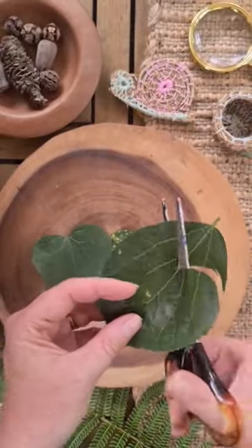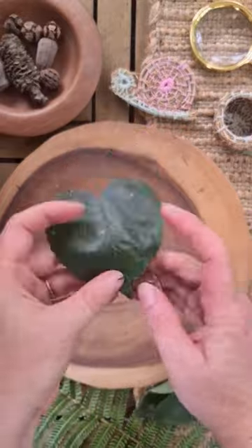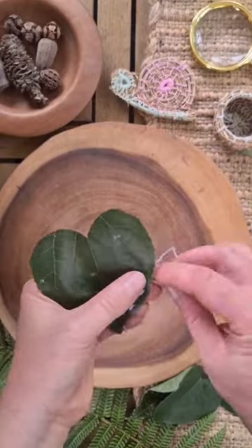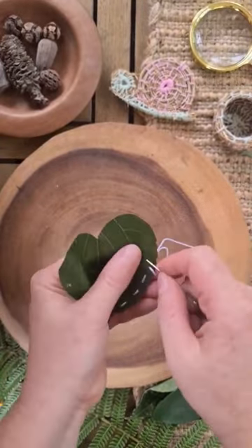...you need to cut your leaf into a beautiful heart shape. When you're picking your leaves, make sure you pick thicker, more waxy-feeling leaves — these are a little bit more durable when you're sewing on them.